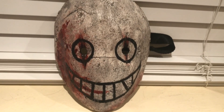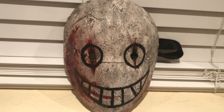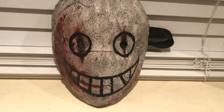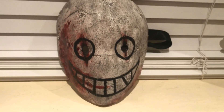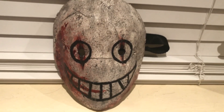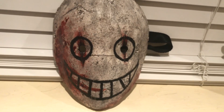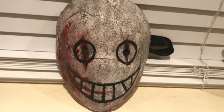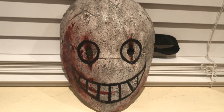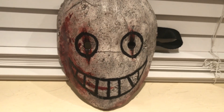If you guys haven't seen my Instagram, I've already posted a lot of pictures of me wearing this mask and I've had a lot of fun dressing up as this character. I did some research on what the character wears in the game and I was pretty close. As time goes on I want to improve the costume and add a few more things. But yeah, that's pretty much it — hope you guys enjoyed today's video.